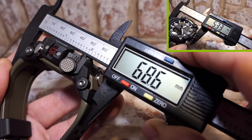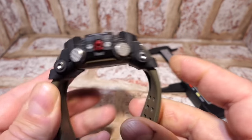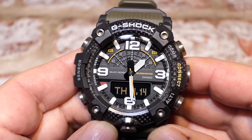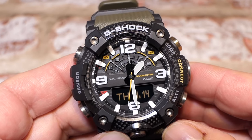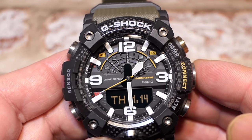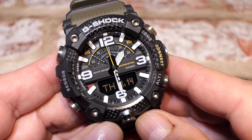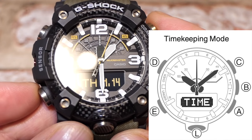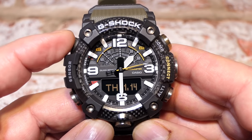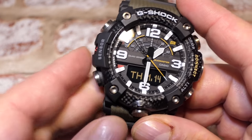In my unboxing video I did all the measurements and weight, but I didn't measure the lug-to-lug correctly - it is 68.6mm, taken from the two lug points, which is crucial for checking wrist fit. Now let's get into the actual module. I'll break this down into two parts: the first about the watch functions, and the second about connectivity. I'll refer to the buttons as: adjust button, compass button, connect/altimeter button, backlight button, and mode button.